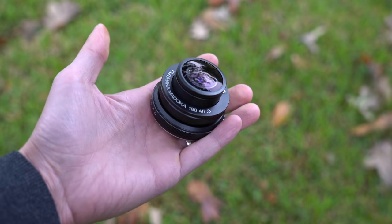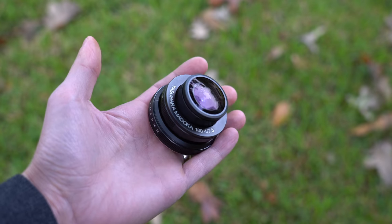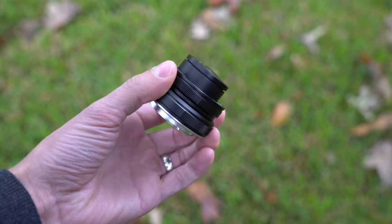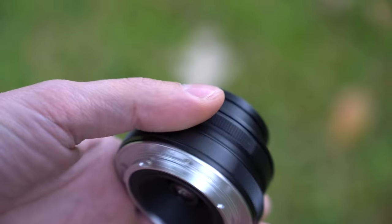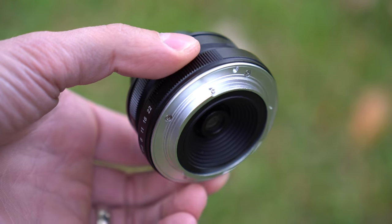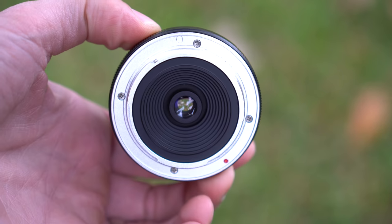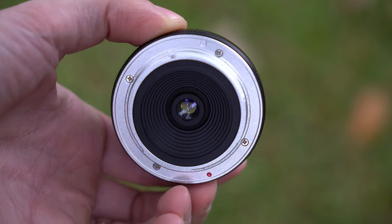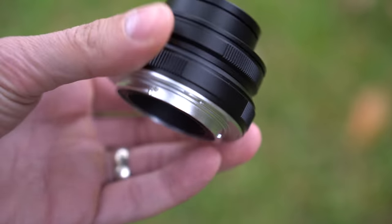Here is the lens. This is a 7.3 millimeter circular fisheye — ultra, ultra wide — giving you a 180 degree field of view. The lens itself feels good in the hand. It's made out of metal or aluminum, and the mount around the back is metal construction as well. There are no electronic connections because this is a full manual lens.